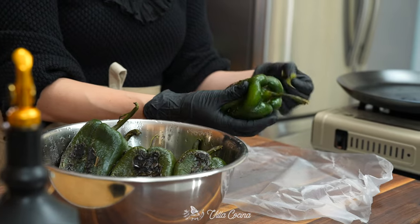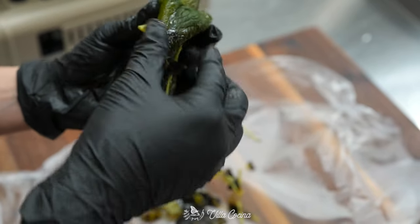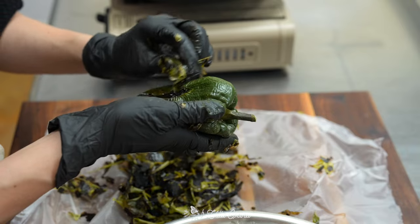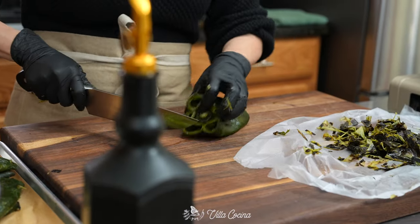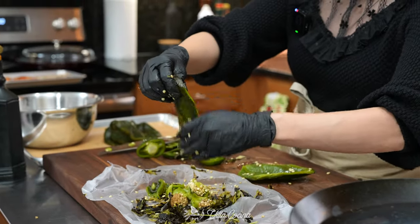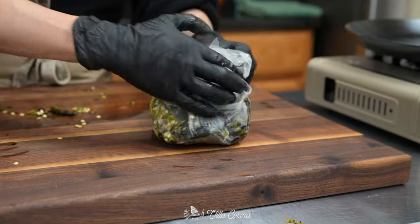I am using kitchen gloves because these are still kind of hot. If you want, you can always allow them to cool down a bit more. Very quickly, let's remove those seeds and stems. Chile poblanos are typically mild in heat, but you can get the occasional spicy one — that's why I like to wear my kitchen gloves. Very handy whenever I work with peppers.